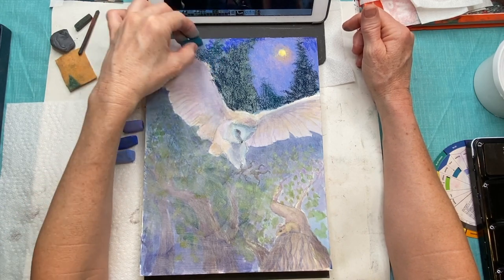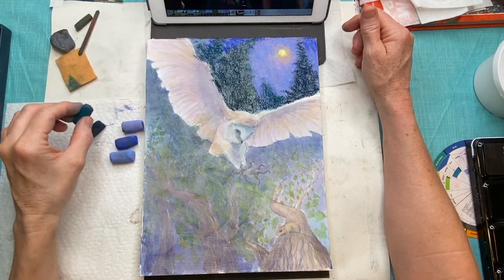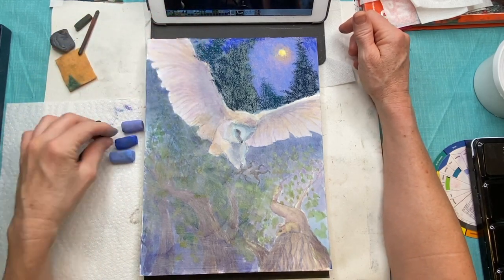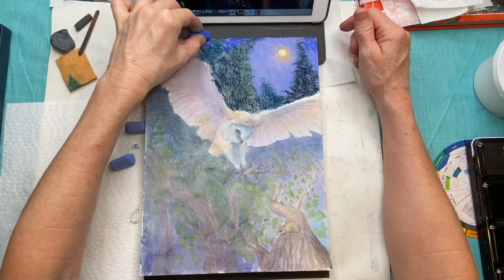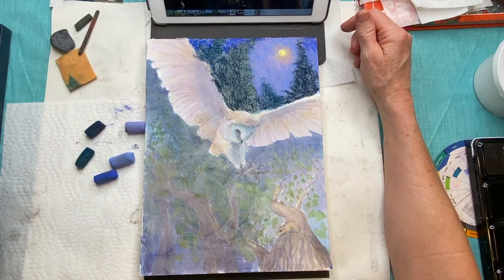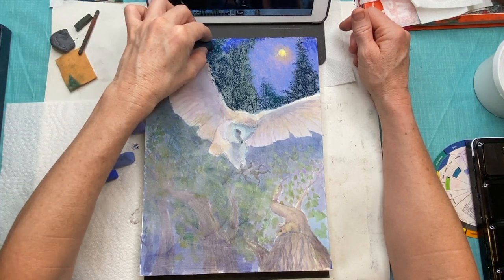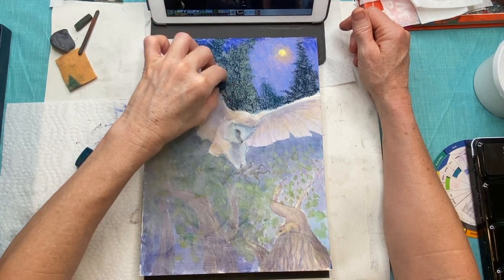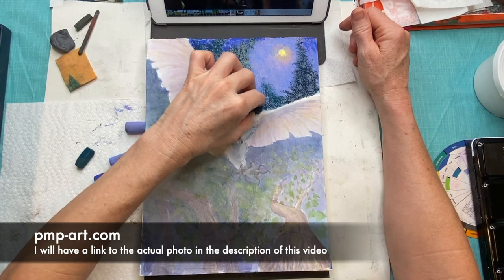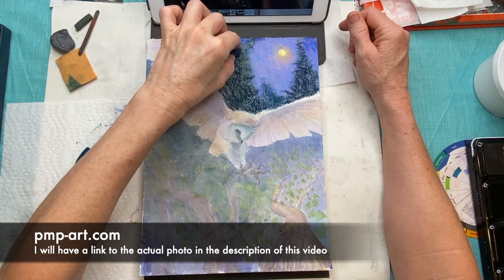I'm working from imagination here other than the owl. The owl is this gorgeous barn owl — I believe they're called a barn owl, there's also a barred owl, but I think this is a barn owl. They're just gorgeous. They were in the movie Labyrinth — I loved that movie when I was younger. I found the photo on PMP-art.com, which I talk about a lot.